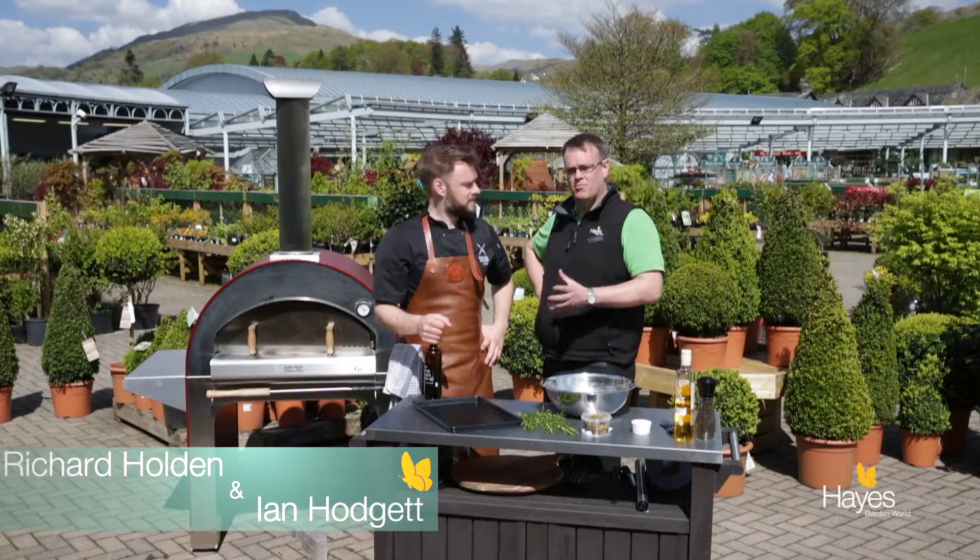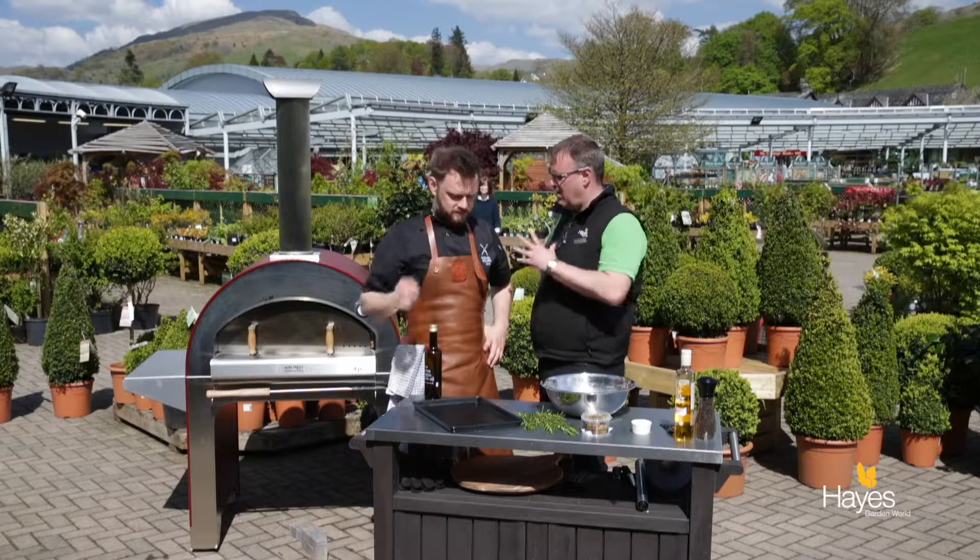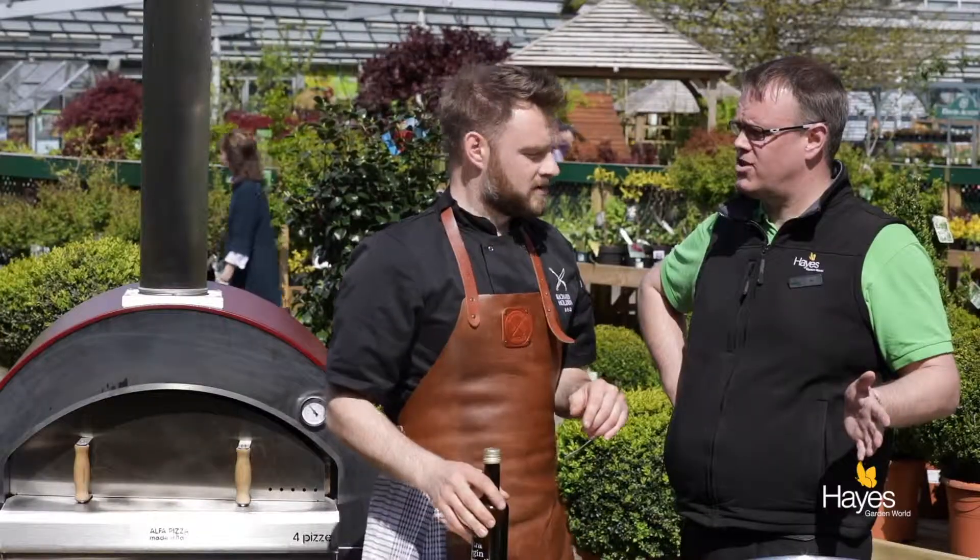Hello everybody and welcome to the BBQ shop here at Hayes Garden World. Today I'm joined by Mr Richard Holden, and we're going to be using our Alpha wood-fired oven and we're going to be making focaccia.